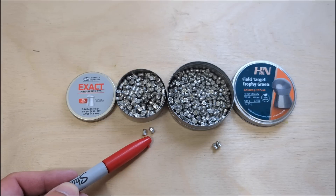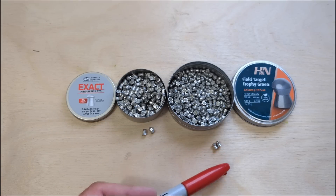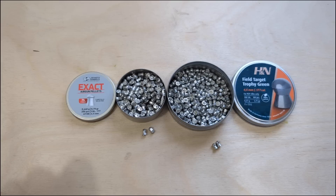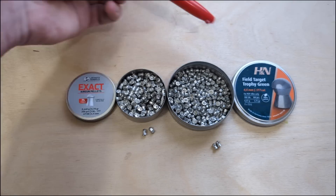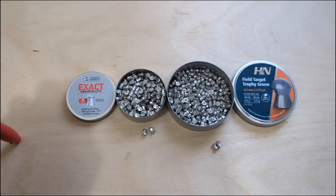The JSBs look almost exactly the same as a modern JSB heavy, and of course the FTT Greens have that FTT shape. We've got a beautiful day for testing — barely a breath of wind. We're going to start at 25 yards and see if we can get a decent group. If they're not scattering too much and appear safe enough, we'll push out to 45 yards. I'll see you at the farm.